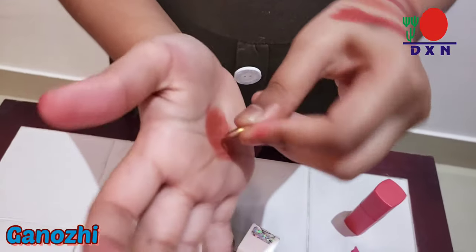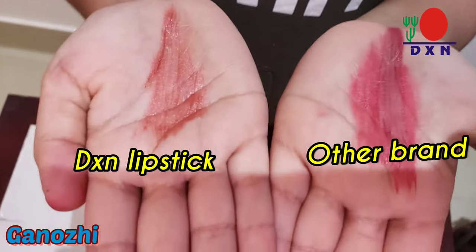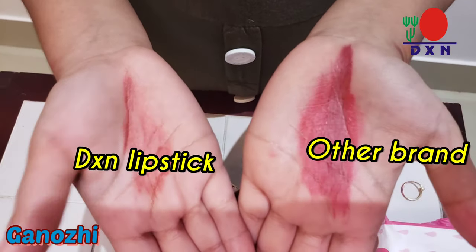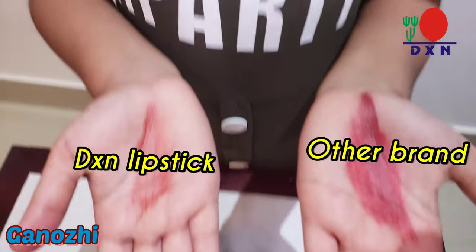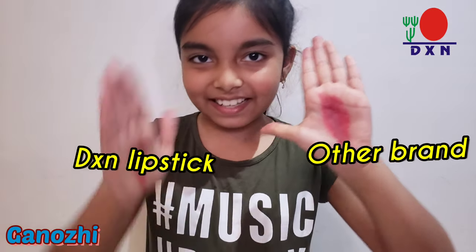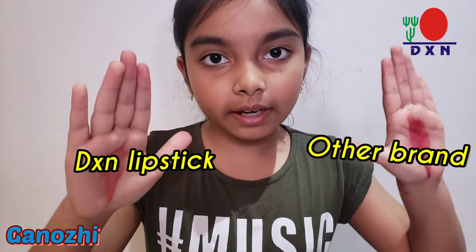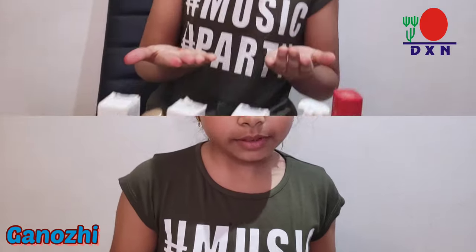Now let's try the DSM product on the other hand. As you can see, in the left hand there's a black line, but this one doesn't have that at all. So the other brand has lead content and the DSM product doesn't. This is how to be safe with your lip products — you can try this test at home with any lipstick to make sure your lips are safe.